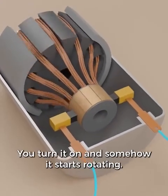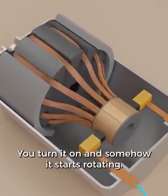How does the electric motor work? You turn it on and somehow it starts rotating. Why is that?